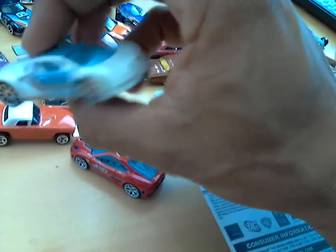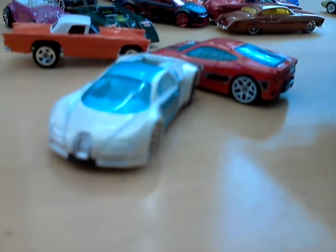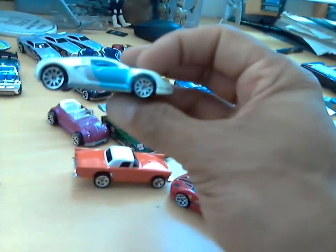It's a nice pearl white — can't really tell based on the video — pearl white with a white interior and kind of a tinted blue window. This camera is from 2007, just as old as these Hot Wheels. Let's open up and see what's inside this mystery card here.